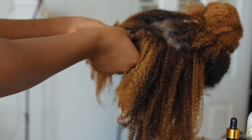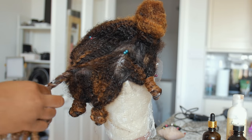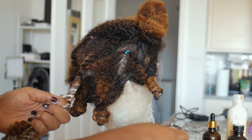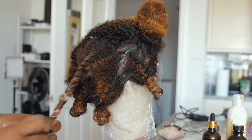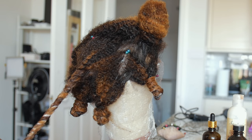All I do here is put in some bantu knots. I'm using Shea Moisture hair milk, a little bit of Cantu moisturizer, some castor oil, and a little bit of argan oil — that's what you're seeing, that little milky texture coming through. It's just moisturizer.